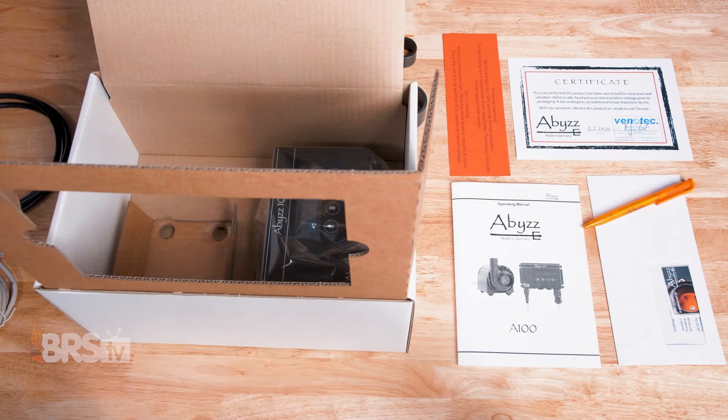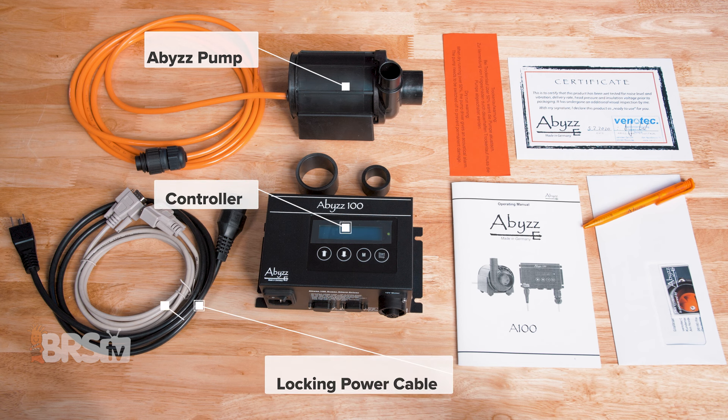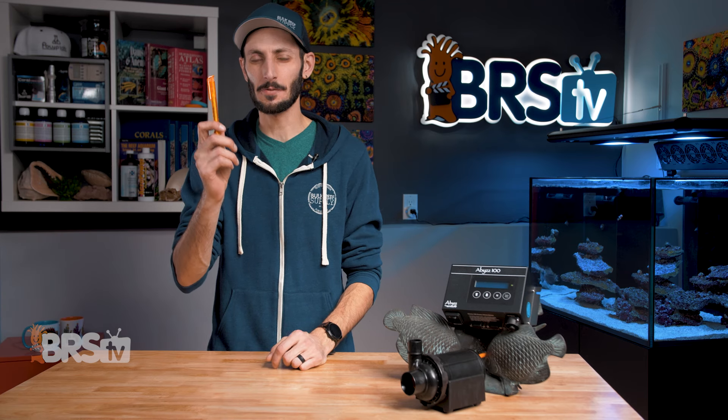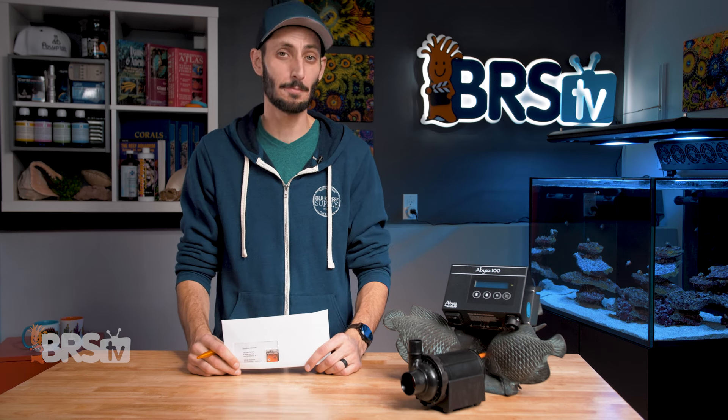In the box, you'll find the Abyss pump with a 6.5-foot power cord, the controller and driver, the locking power cable, the accessory cable, the pipe adapters, owner's manual, a certificate with a manufacturer date, a warranty card, and a pen so you can fill out the included warranty card and claim that 10-year warranty protection.